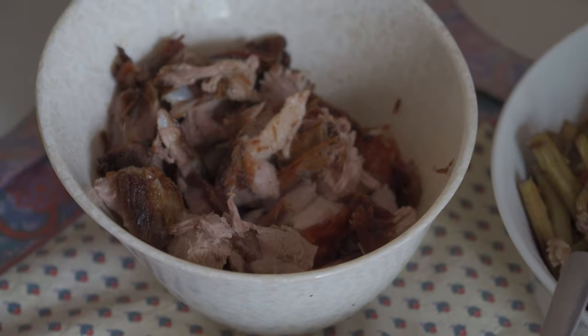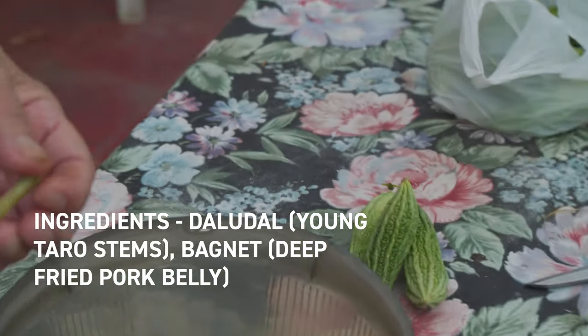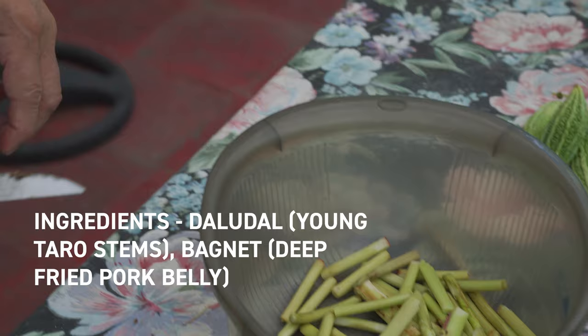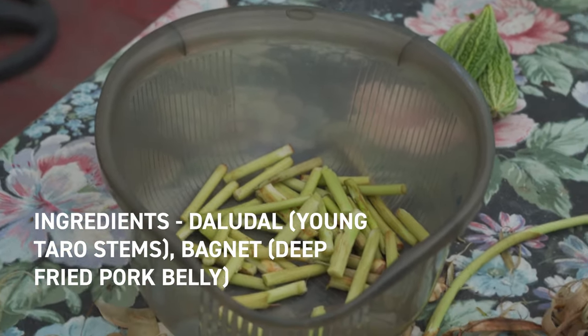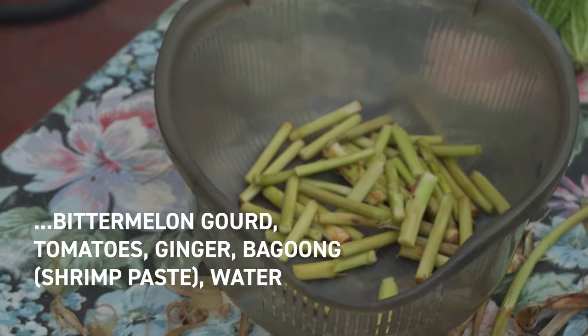We're going to mix bagnet, which is deep-fried pork, with some bitter gourd, and sauté everything together. It shouldn't take too long to cook, but the most arduous part of this process is really cleaning the stems.